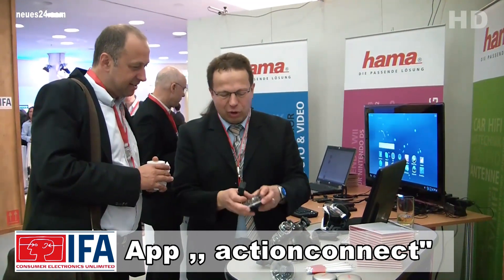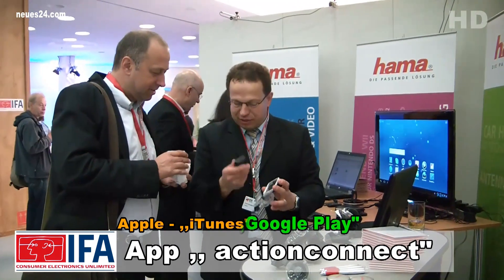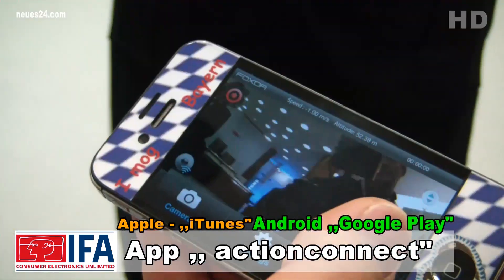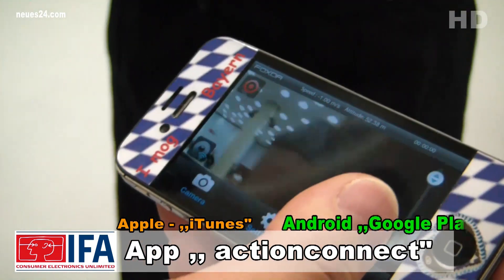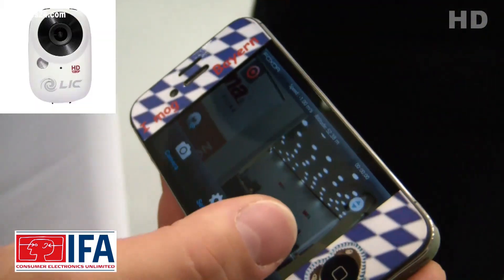Leider laufen nicht alle Androiden mit der kostenlosen Software. Hierzu sollte man sich zuerst die Software ActionConnect aus dem Playstore herunterladen, um zu sehen, ob das Android-Gerät auch wirklich damit kompatibel ist. Die Liquid-Action-Kamera ist für ca. 180 Euro im Handel und im Netz zu erwarten.